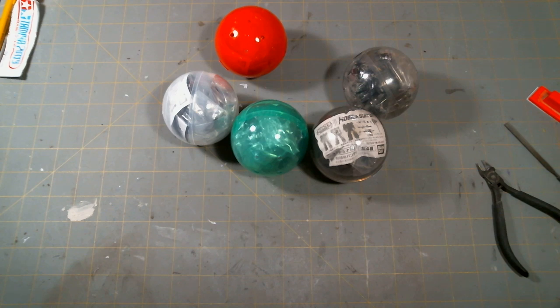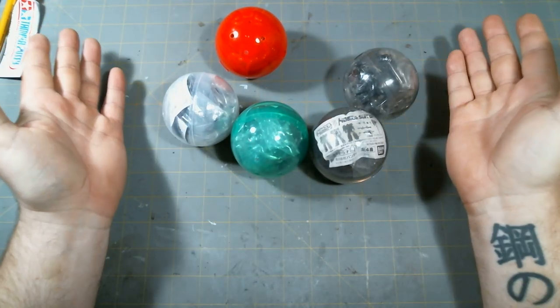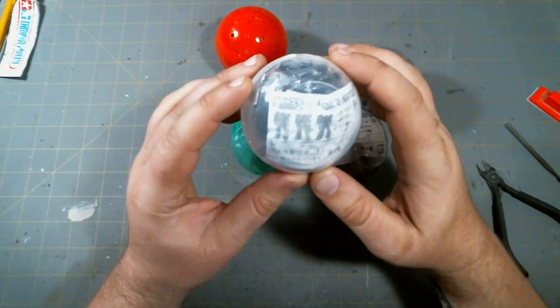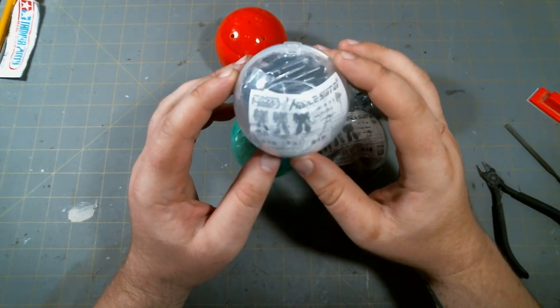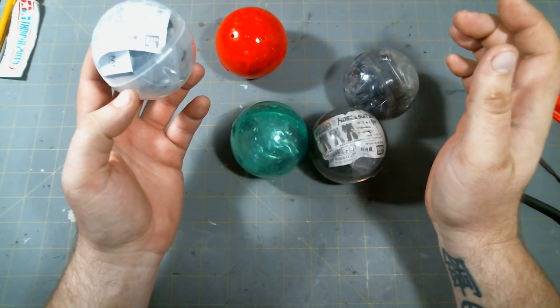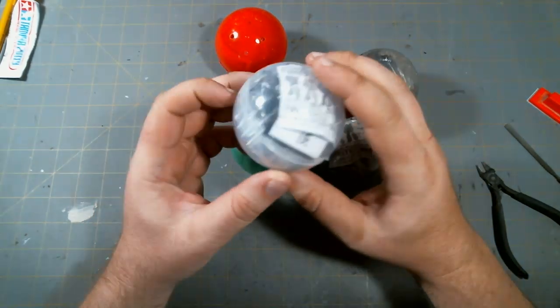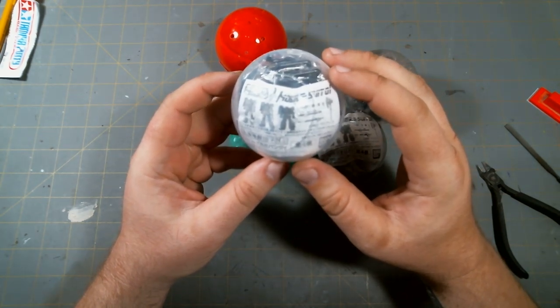Okay, it's Henry again, and this is going to be an uncapsuling, unboxing video type thing, and a build video. These are the Gashapla, which is kind of a cross between Gashapon and Plamo. These are the Zaku kits — they recently came out in Japan in vending machines and retail for about 500 yen.